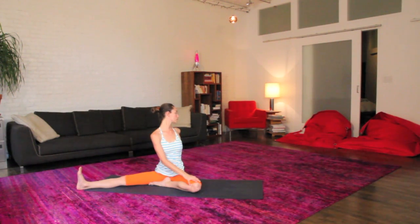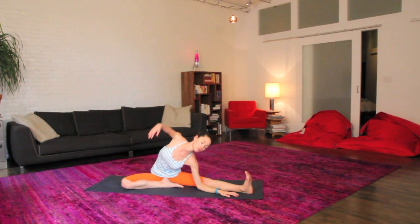Come out of it, unwinding with a nice twist. Right hand to that knee, opposite fingertips behind you. Easy twist. And just switching the legs out here, left leg opening up, right leg tucked in.